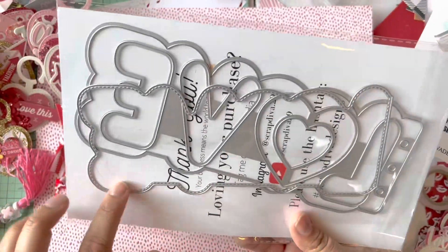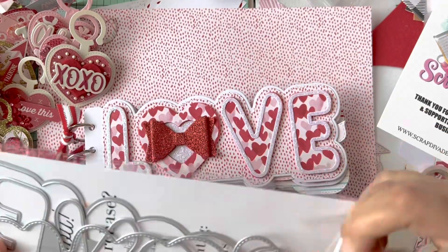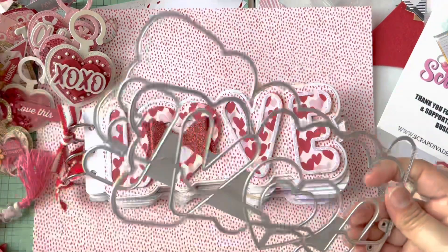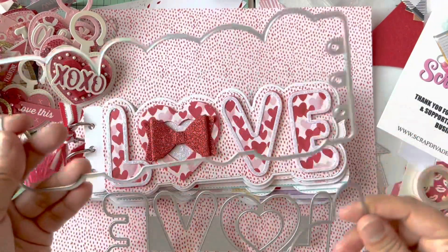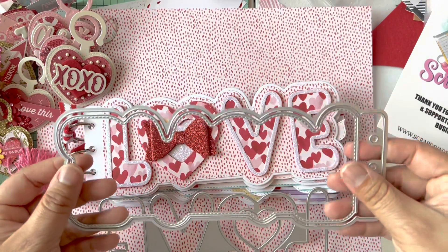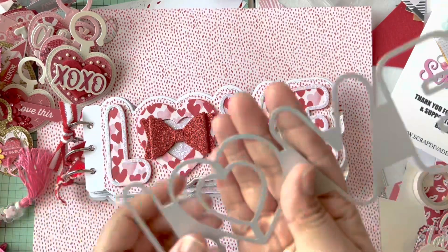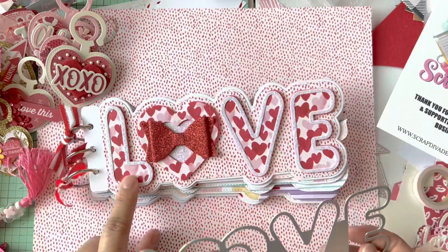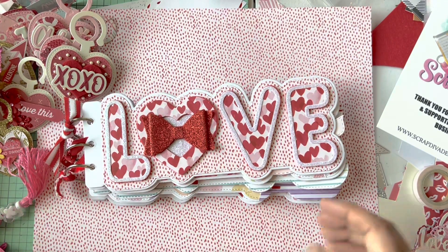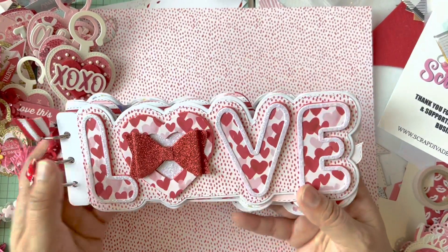You have two more large pieces here. I used the solid large piece and then the stitched layer on top. Then you have the 'love' actual word die, and you can do a shaker component if you want using the other outline. I opted not to do a shaker because I had an idea in my head and it didn't pan out the way I wanted.